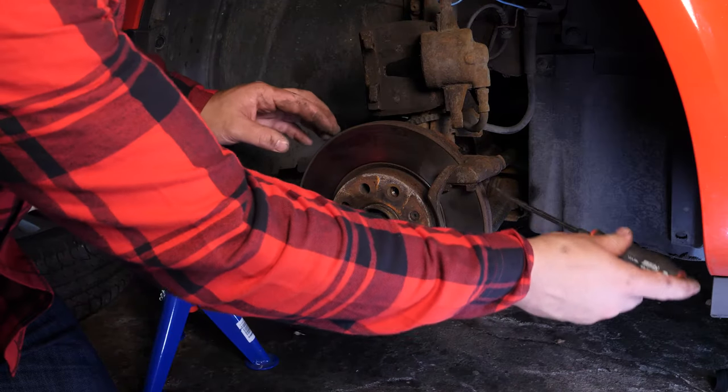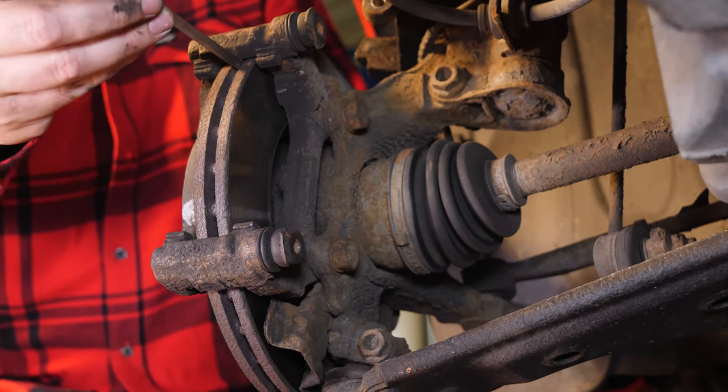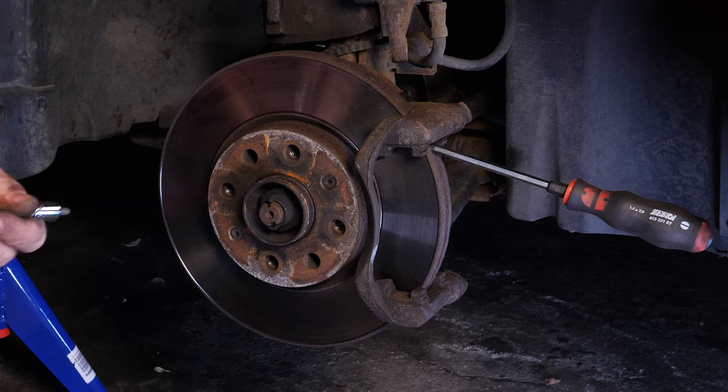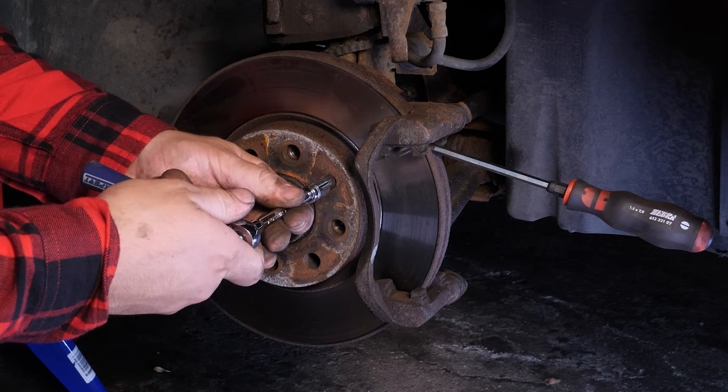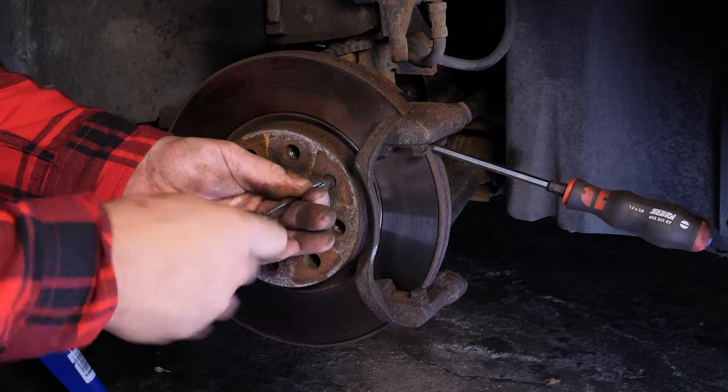To unblock the disc, insert a thin flatted screwdriver that can slip in between the two sides of the disc. You have to insert it in front of the brake caliper mount so that it butts up against the latter. Using a socket wrench and a T30 socket, release the holding screws on the disc.